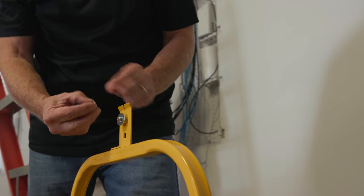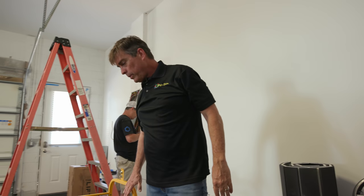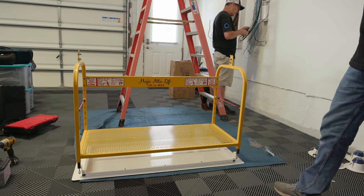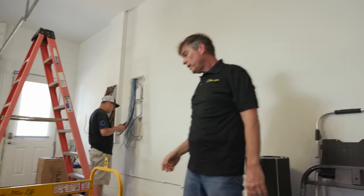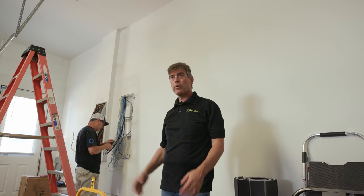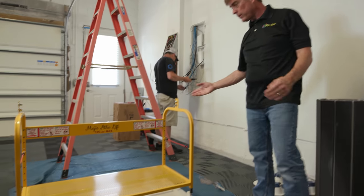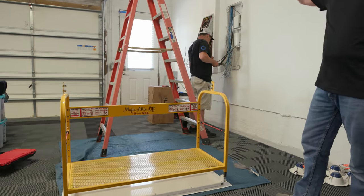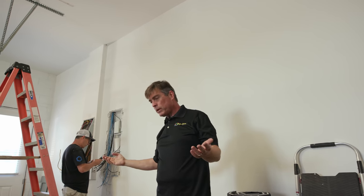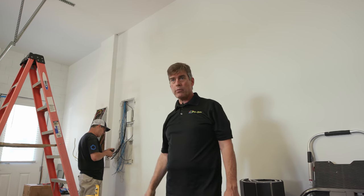The required opening for this basket is 49 and a quarter by 22 and a half inches. Most homes here in Florida are built with trusses at 24 inches on center, which leaves an opening of 22 and a half inches — a wonderful way to utilize that space between the trusses without having to make changes to your floor system that require an engineer.